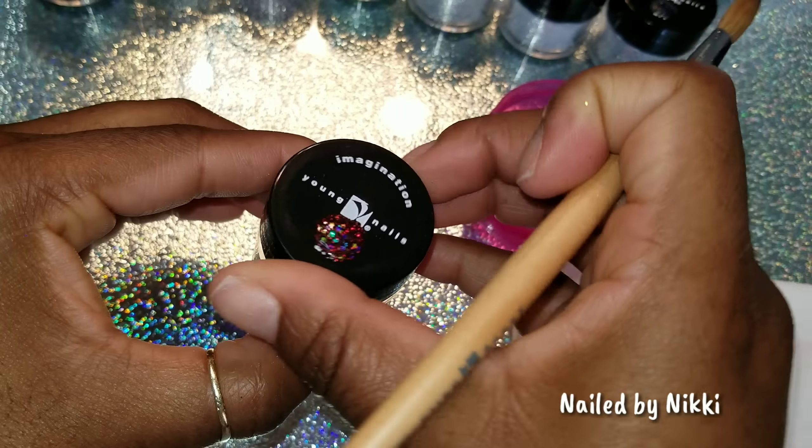You guys can screenshot it if you want so you can see what the collection looks like. These four are my real favorites. I hope it's okay to have more than one favorite — this collection had eight, and of the eight, four are my favorites. The other four I'm definitely going to use, just weren't like my favorites. So I have the Young Nails acrylic system and I'm going to put a very thin layer of acrylic on all my nails. I applied tips and went ahead and prepped and primed off camera. You guys didn't come here to watch me do acrylics — you came to see the glitter, the Block Party glitter set.